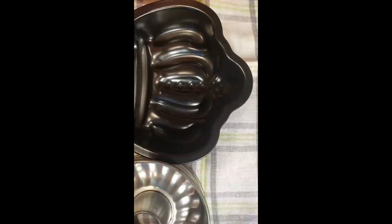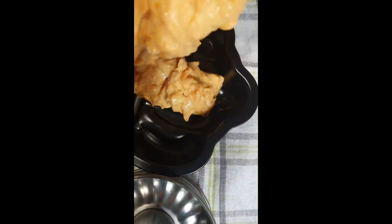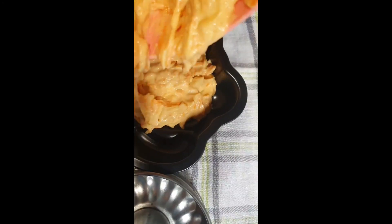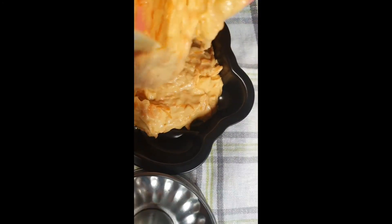I'm done mixing. Now it's time to pour it into the pan. I have a spatula so I can easily spread it. I cannot hold it, so Mommy will do it for me — okay, Mommy!